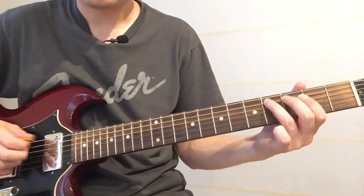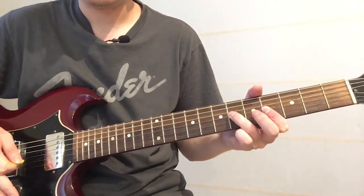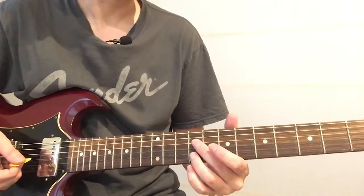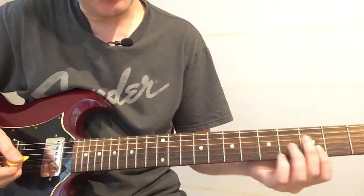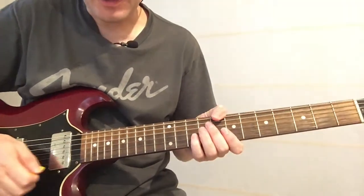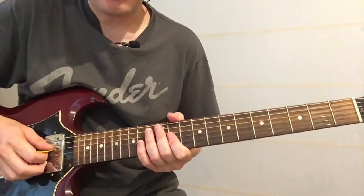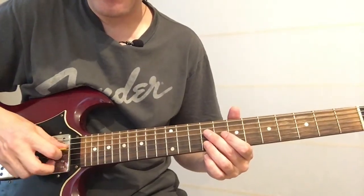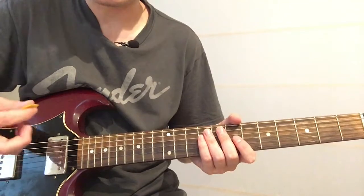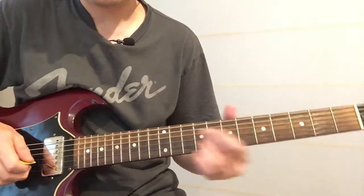For the next part, we want to slide up on the D string to the ninth fret, and then we're also going to hit the ninth fret on the B string. Give it some tremolo there as well. I'm hybrid picking there, so I'm doing plectrum and using my middle finger on my right hand to hit that B string — I just find it easier that way. Some people pick both, but I like to use my finger for that one.